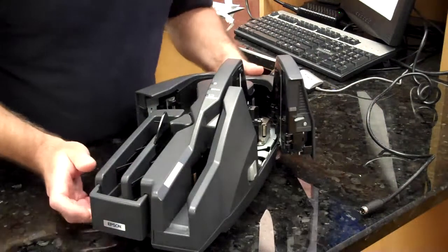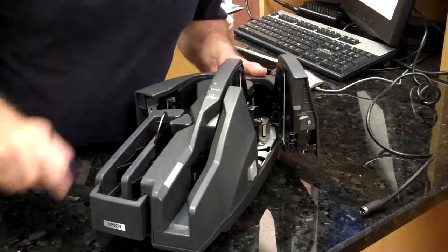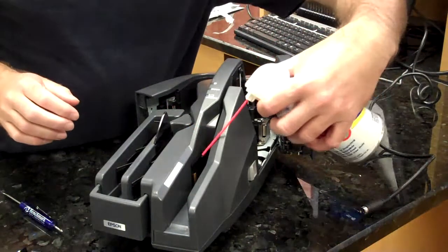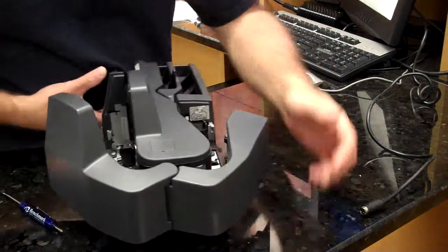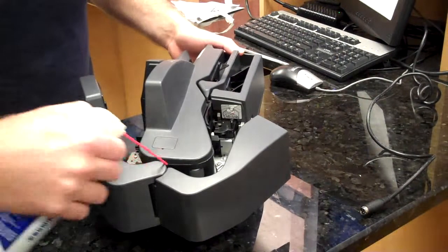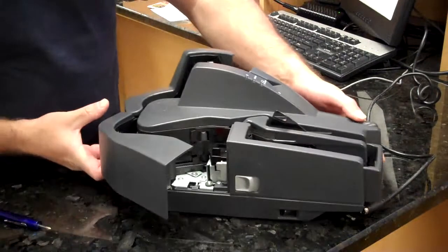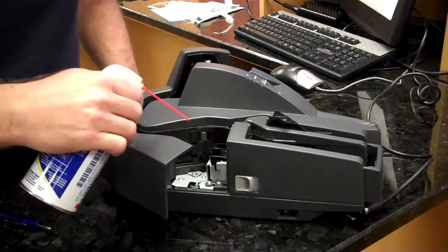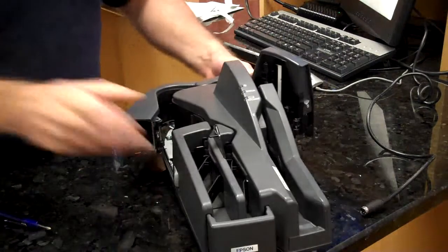Next, we want to clean the sensors. We have a set of pocket sensors located here and here. We have a mid-track sensor located here and a series of exit sensors located in the franking area, as well as some pocket sensors.